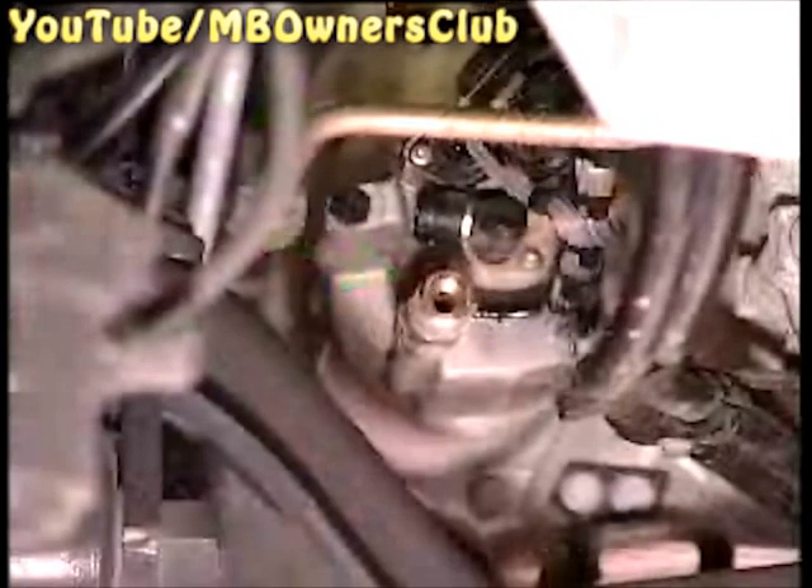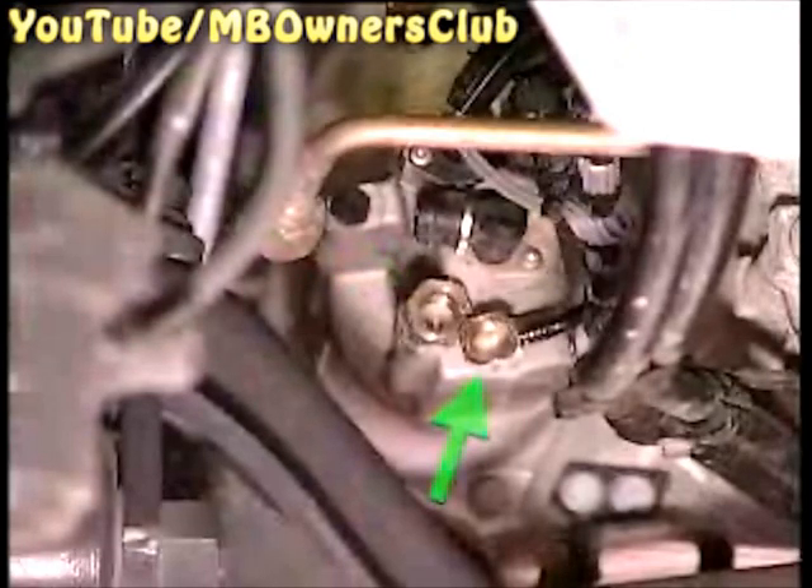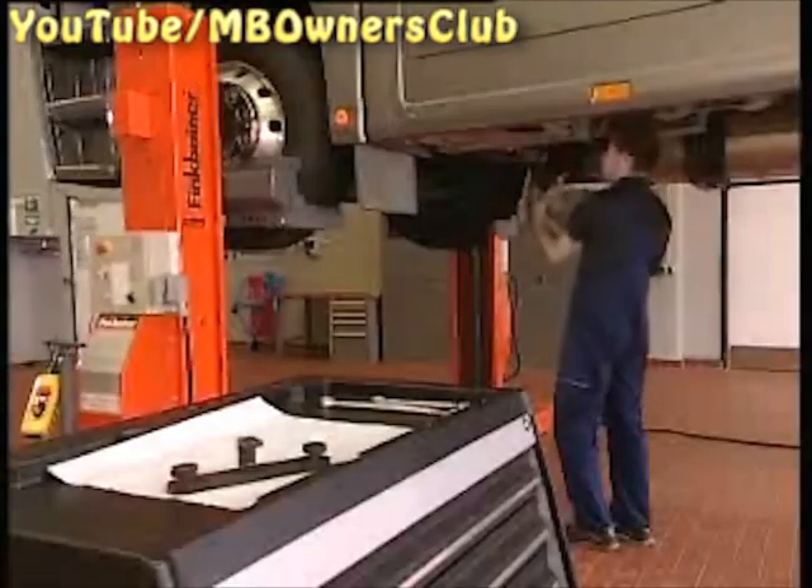First disconnect the connectors. Then attend to the mounting for the compressed air line, then the entire compressed air line, and finally the hollow bolt. The bleeder plug is located on the left hand side of the clutch setting element — loosen this a quarter turn. Now you can remove the clutch setting element.